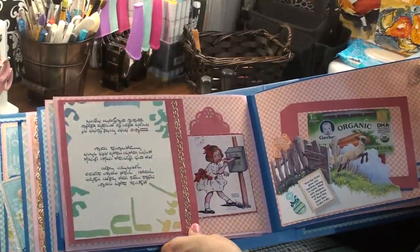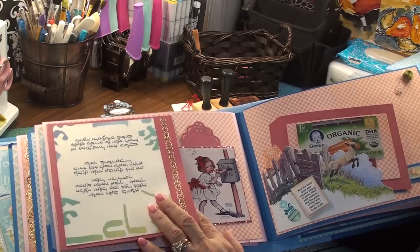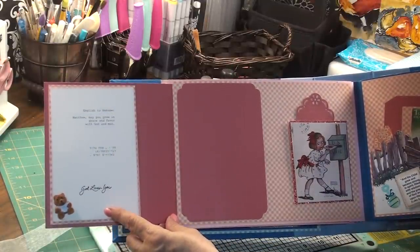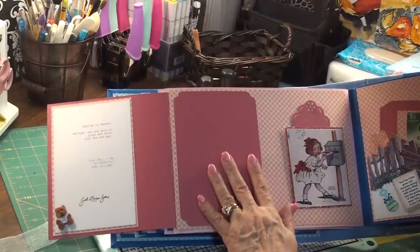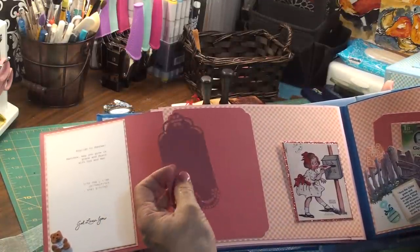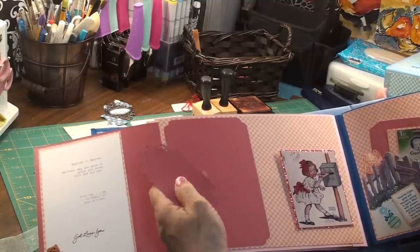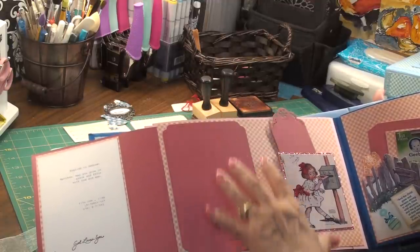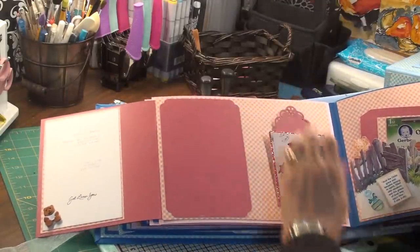The next page is another blessing page — it's a blessing from me and it's written in Hebrew. Over here it's English to Hebrew: 'Matthew, may you grow in grace and favor with God and man,' written in both English and Hebrew. Then she can put a picture here, and there's a little tag. I just haven't stamped it yet, but this one is open so she can put something in there, whatever she wants.